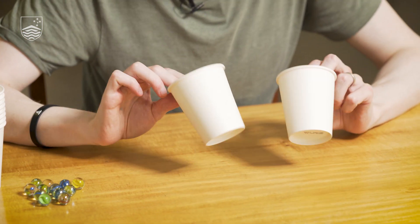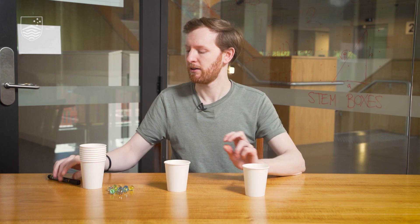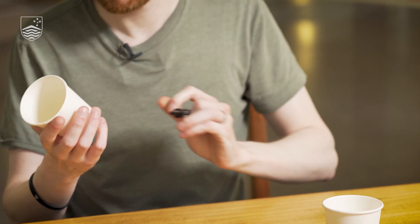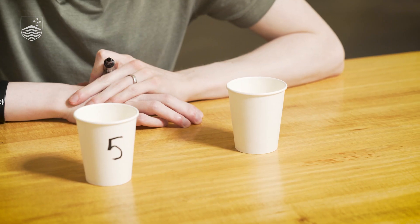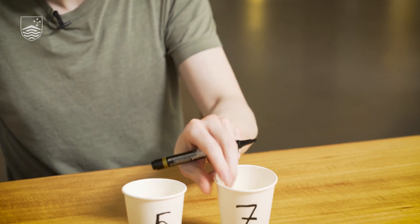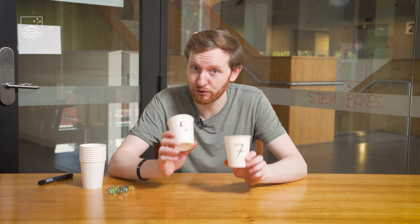How does this puzzle work? Imagine that I had two weirdly shaped jugs — they didn't have any nice markings on the side — but I knew how big they were. Let's say one could hold five litres and one could hold seven litres. So these are jugs: a five litre jug and a seven litre jug. The puzzle is this: is it possible to exactly measure out one litre of water using just these two jugs?